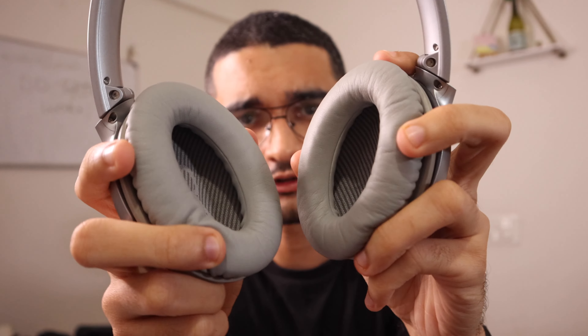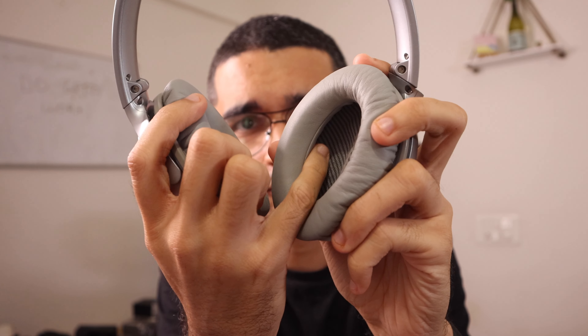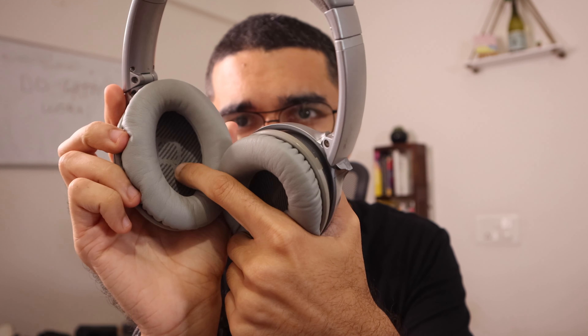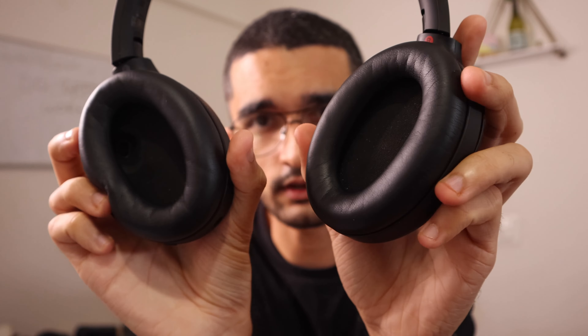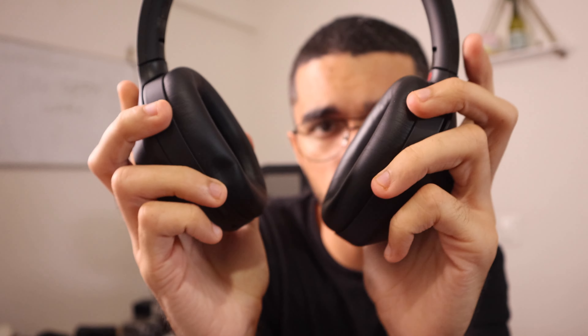I have the Bose QC35s lying around and you can see right there in the video how much space there is for your ears — it's just, you can see all that space right over there. With these Sony headphones, it's just not there. It's a little difficult to show on camera but it's just not spacious for your ears.